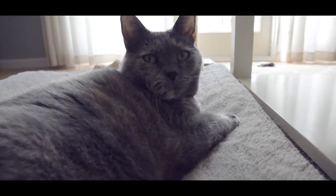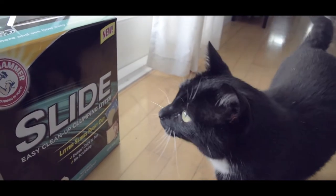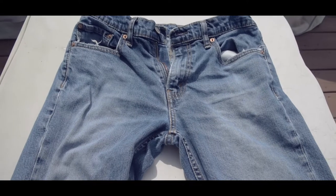Helping me with this review will be Zoe, Mally, and Yogi. Why am I qualified for this review? My favorite pair of jeans have a hole in the knee because I scoop so much litter.